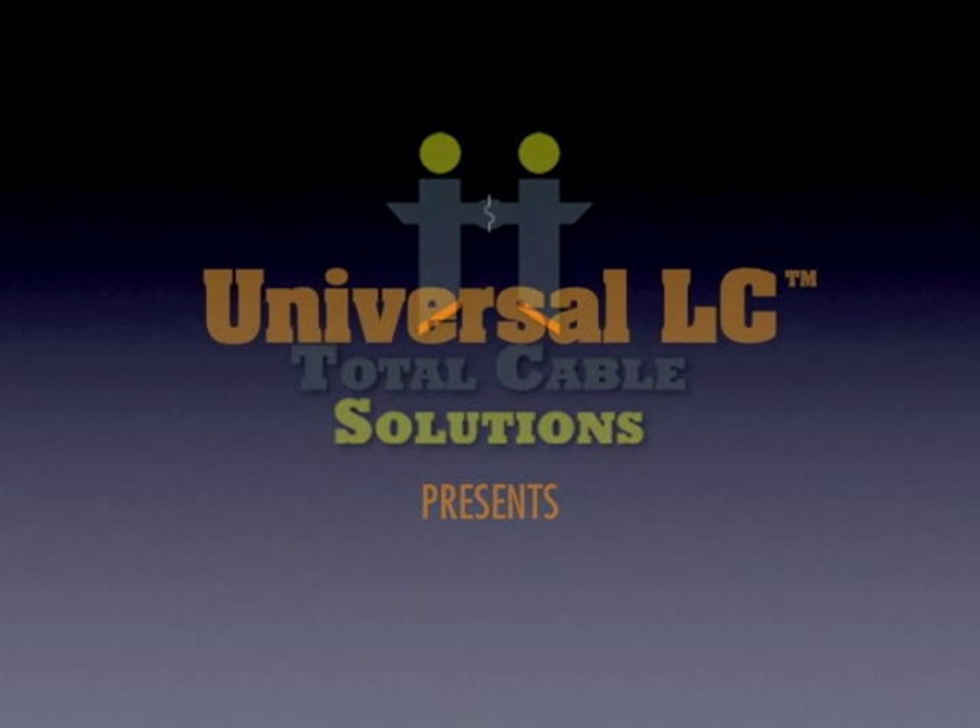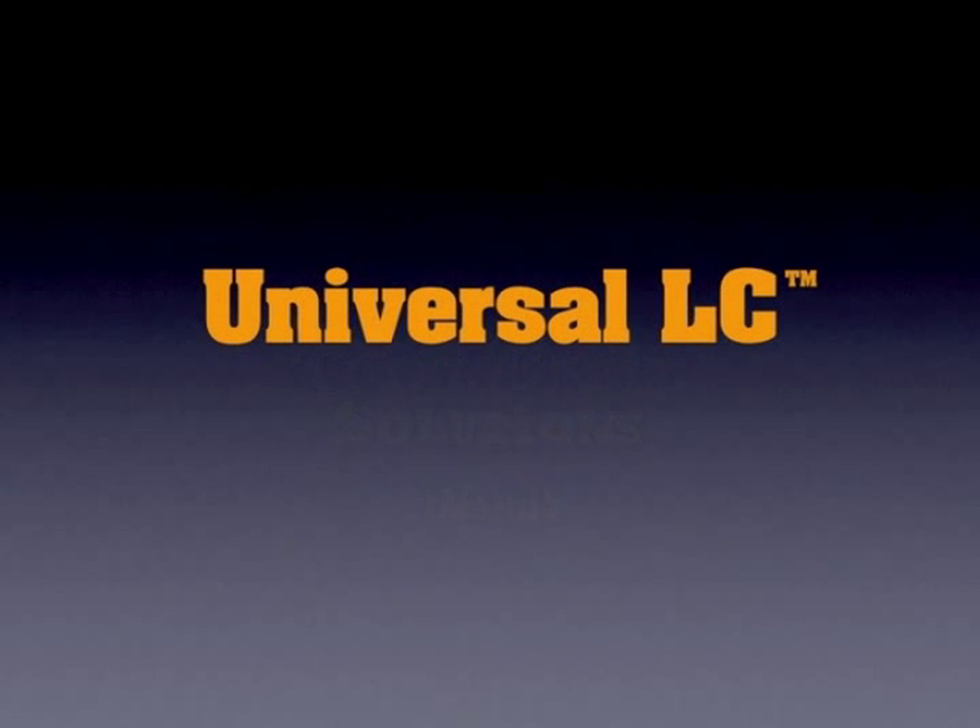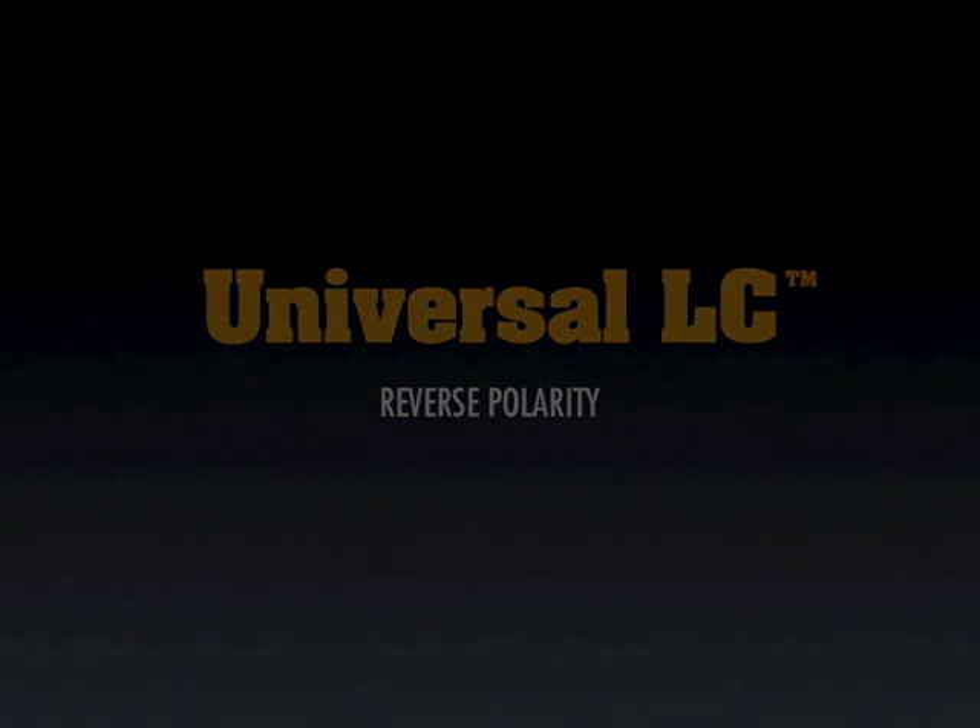Thank you for your interest in the Universal LC from Total Cable Solutions. In this video, we're going to show you how to reverse polarity on the Universal LC.